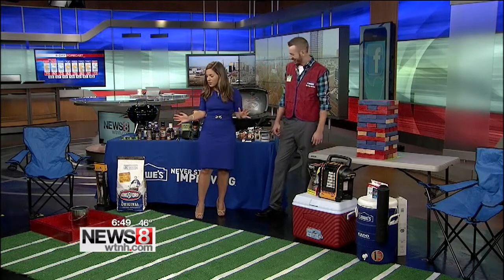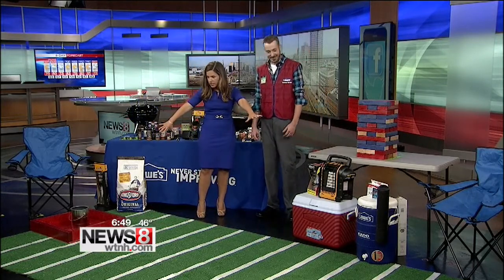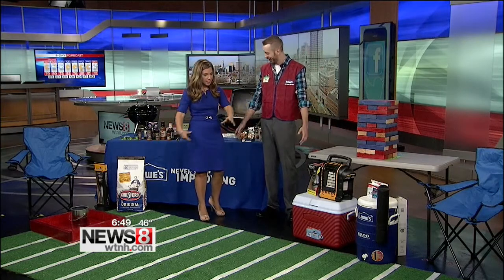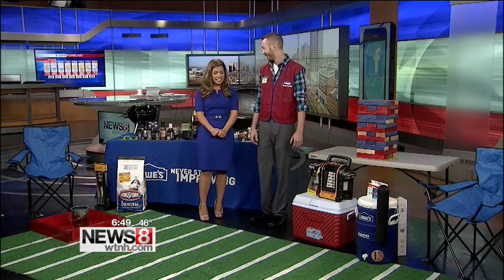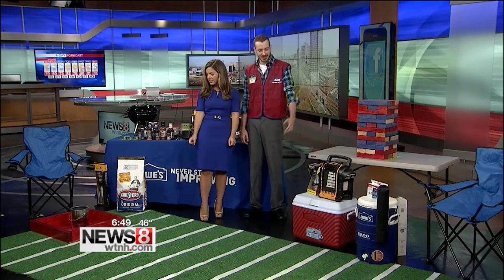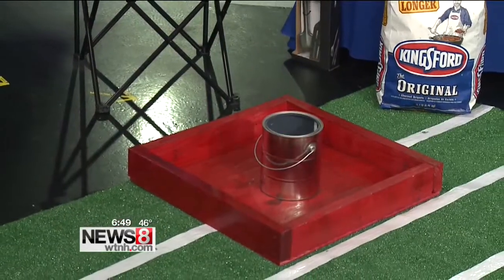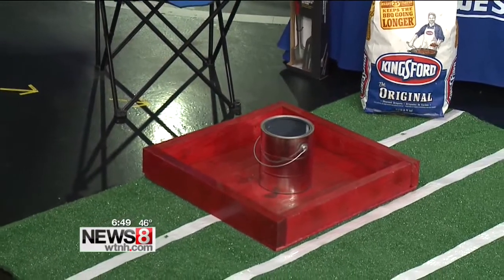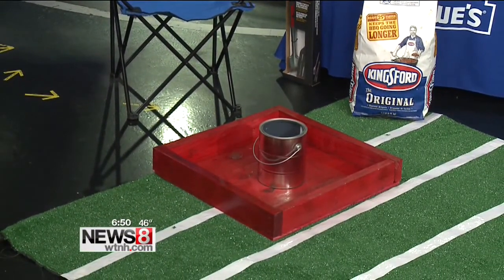Absolutely — I love these do-it-yourself games. So this is Washer Toss? This is Washer Toss — kind of an old classic. How does it work? Basically, you'll both stand on one side and throw the washer at the cup on the other side. Let's see if I can do this. We'll both play at the same time. All right — throw one, try to get it in the box.